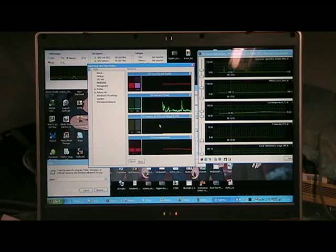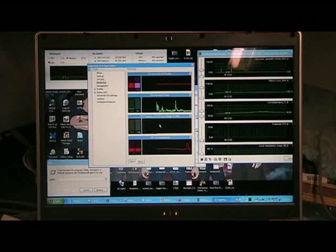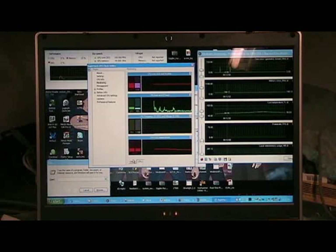I've loaded up RMClock, which is a sweet little application by Rightmark — this is just the free version. You can see my core temperature is apparently all over the place, which is bizarre. I think we can assume we're at 45 degrees Celsius, which isn't too bad. The GPU temperature — you can see it over on the right there — is up at 55.